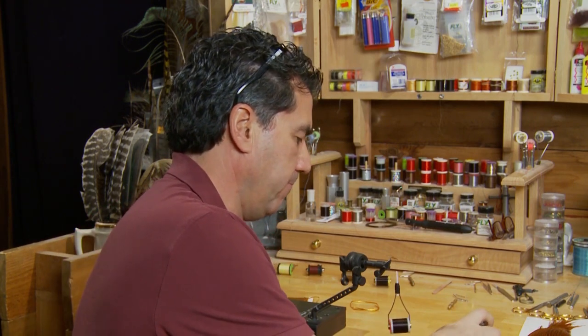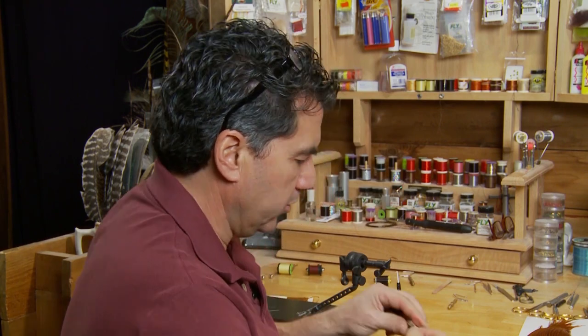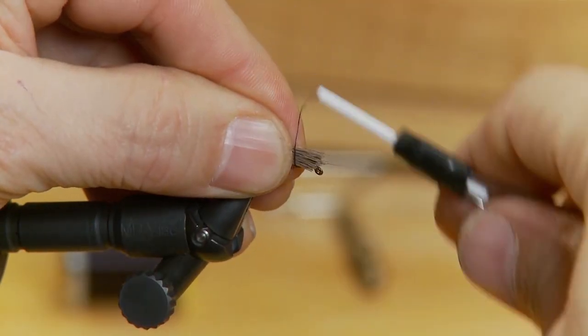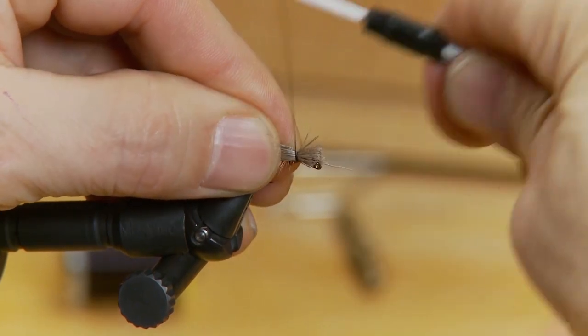Now I'm ready for the wing. When I make the wing I want probably three times as much deer hair as I put out the tail. I like to stack it — I like this to be fairly even, so I'm going to put that in a hair stacker, stack it up so all the ends are nice and even. Trim it down and then put it in just past the hook shank, about the length of the tail out the back, and put that in for the wing.